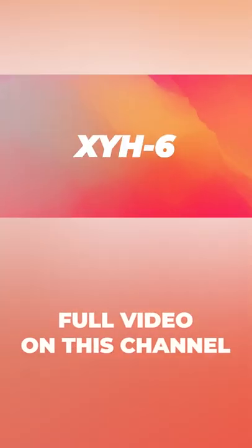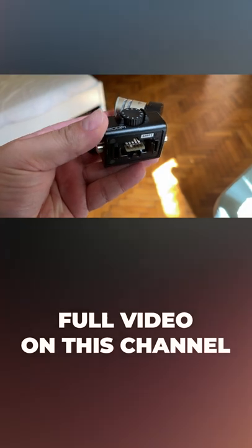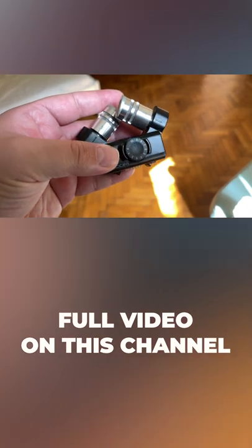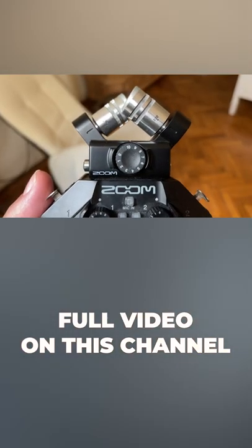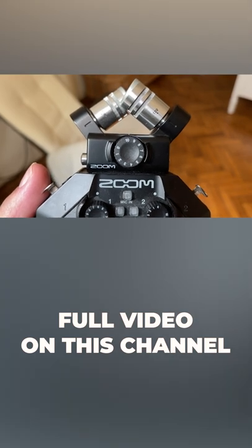XYH-6 Capsule. This is the default capsule that comes with the Zoom H6 and H8 recorders. It adds two matched unidirectional microphones to your recorder, which is most sensitive to sounds coming from directly in front, and it is less sensitive to sounds coming from the sides or from behind.